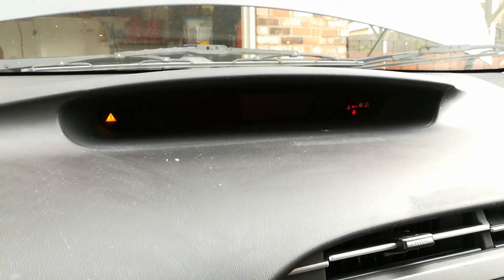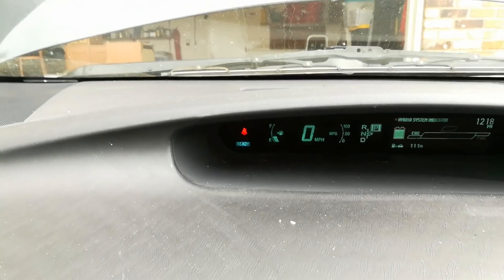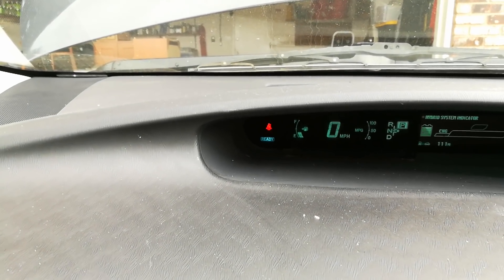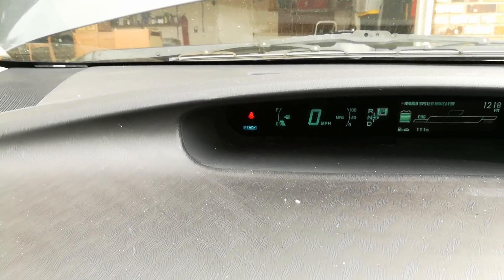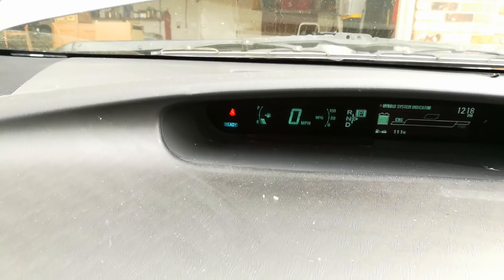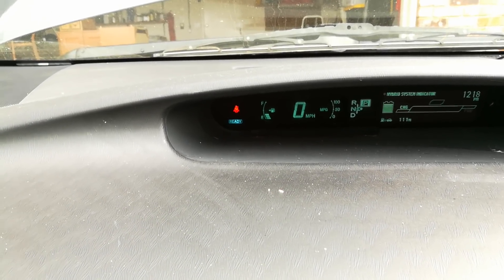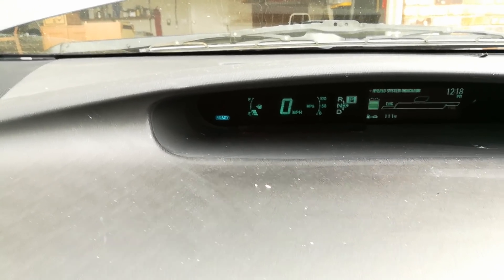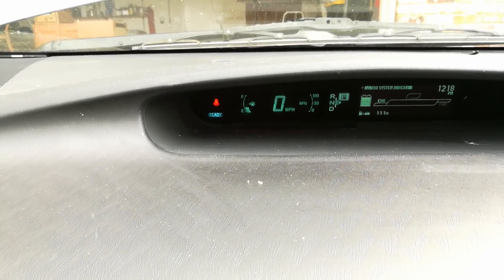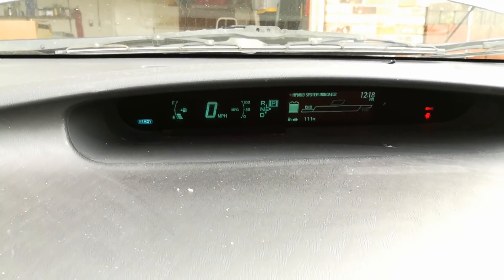I'm going to walk around the car, get in, and hit the power button. And there we go — the Prius is started now. I'm going to take this for a nice long drive. If I have a battery tender or some kind of battery maintainer, I'm going to hook it up when I get back home. I'll have a link to those products in the description below. I really hope this helps you out. Give the video a thumbs up if you liked it, hit the subscribe button, and have a great day.